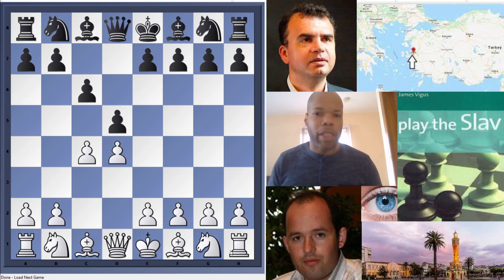Once you get into the games, what I enjoy about it is the lucidity of the explanations. It's not a computer database dump where you have no idea what's going on. He's actually talking a lot — clear explanations — and that's why I mentioned his PhD in English literature, because that ability to write and convey ideas has definitely benefited us as readers. In this video I'm going to give you a little taste of what's in the book, focusing on Black's light-squared bishop in the Slav.